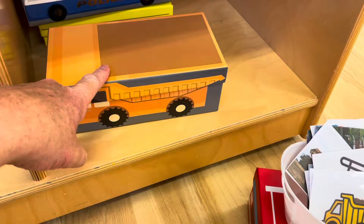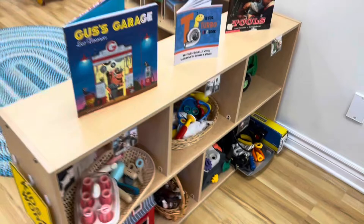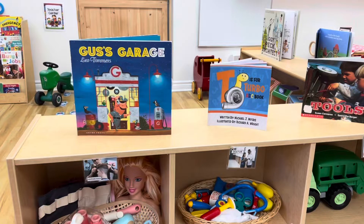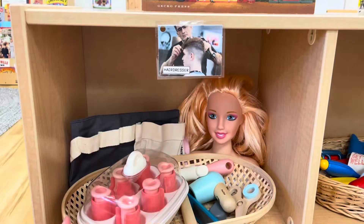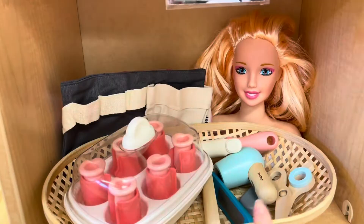Over on our second toy shelf I set up each little cubicle with a different community helper. At the top I have these adorable books mostly focused on the mechanic — we have Gus's Garage, T is for Turbo which is an alphabet book with all the different tool names, and then a book just on tools. The first cubicle is the hairdresser, so I put all the hairdressing tools in the basket: a straightener, scissors, a hair dryer, some little rollers, and a little customer.